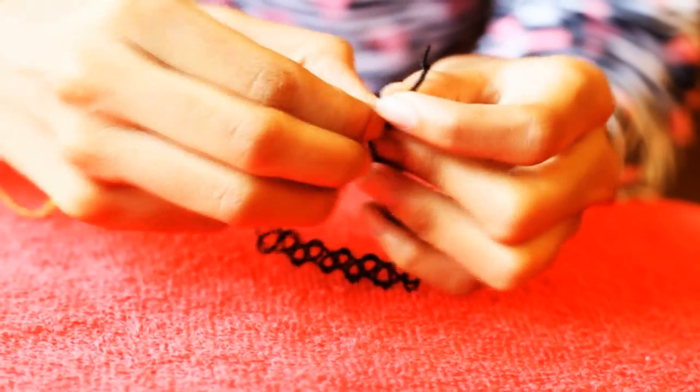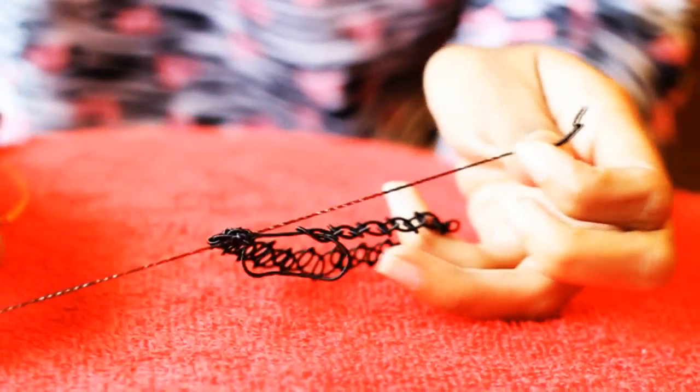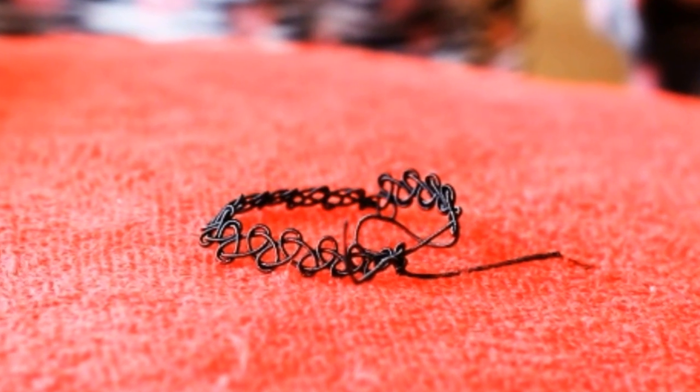When you're finally done knotting, tie the ends and you're done. Your choker necklace is ready.